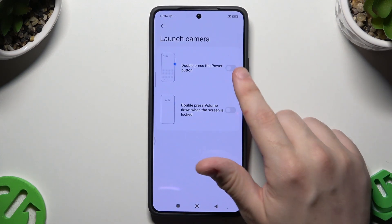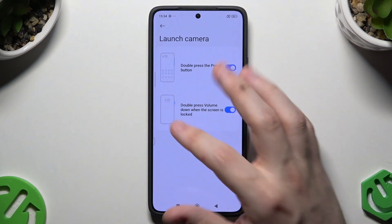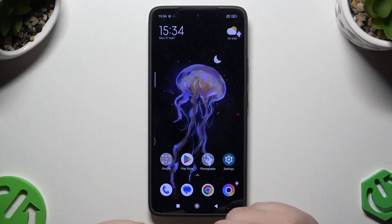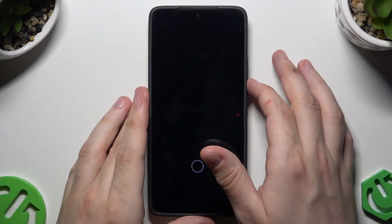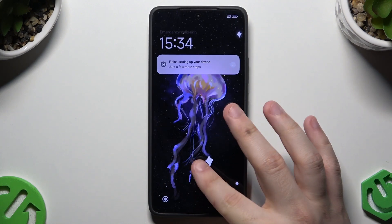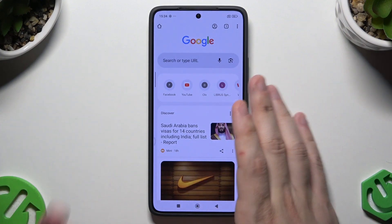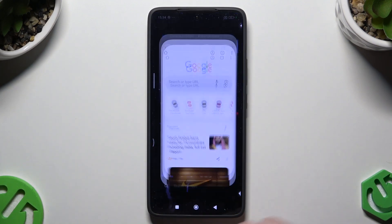Now launch camera — it's disabled for now but we can enable it. By double pressing the power button we will launch the camera, or when we double press volume down when the screen is locked. So when the screen is on and I double tap the power button, the camera launches. And when the screen is locked, tapping volume down twice will also launch the app. It's a simple shortcut — you don't need to find the camera or switch between apps. Let's say you're in Chrome and you double tap to get quickly into the camera. It saves some time.